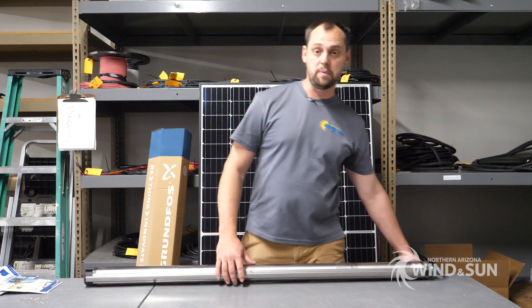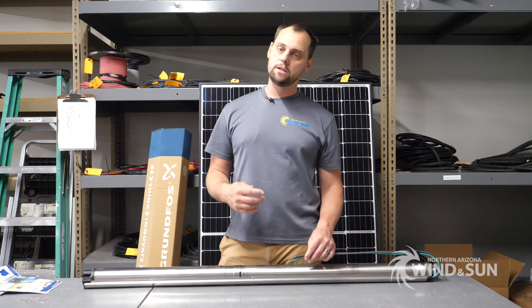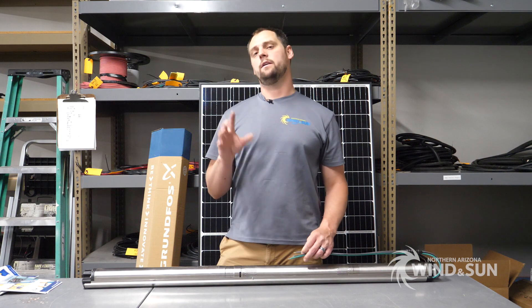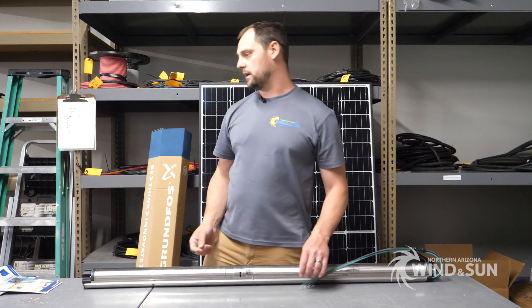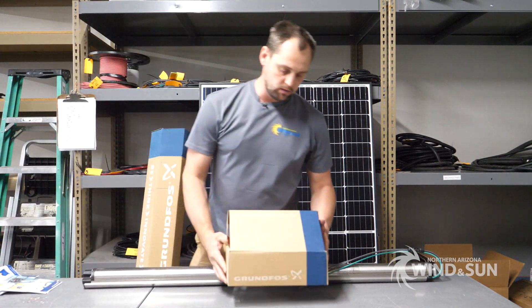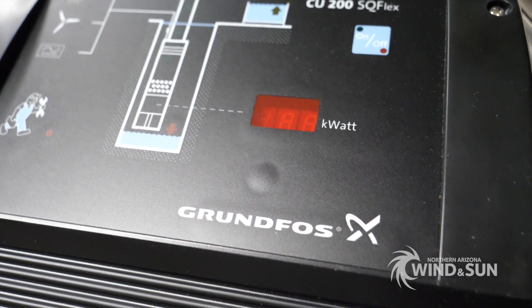The pumps can be controlled by cutting power using a regular pressure switch or a regular float switch. However, if these are going to be DC direct from a solar array, you wouldn't want to do that — you'd want to use the pump controller. This is the CU 200, which is used to control the pumps, and it's ideal when you're running DC direct.